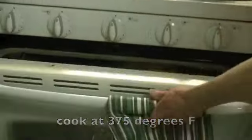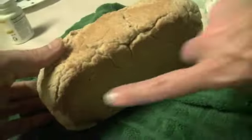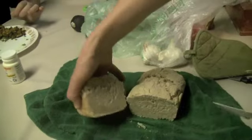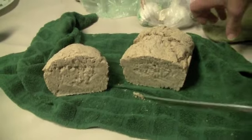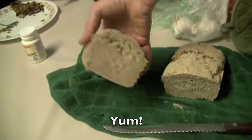Those are in the oven now. It's going to be a little moister than you'd normally expect because gluten-free bread dries out so fast. But there's your bread — looks great!